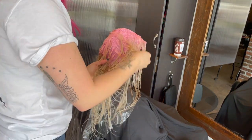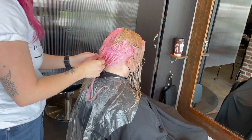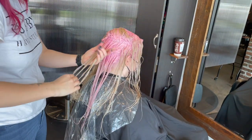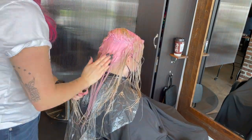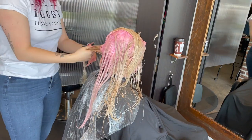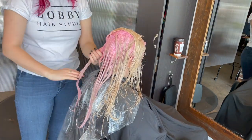Then I went through her ends where there was some old blonde toner, and I applied basically the same formula everywhere. I try not to mush it around too much — I just comb it through and make sure everything is evenly saturated. This is the part where you're going to need to use a little bit more product, or maybe even a slightly deeper color, when you're working on top of old toners, because there is a little bit of that beige that comes through versus the raw lift in the root, which is going to have a more vivid result.